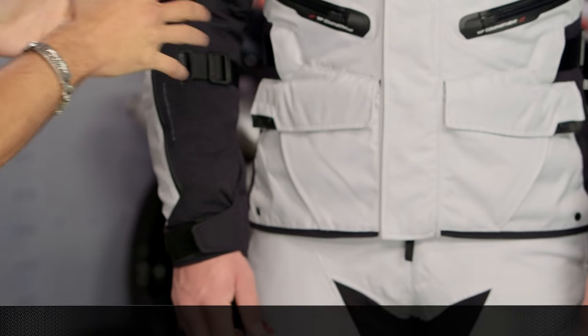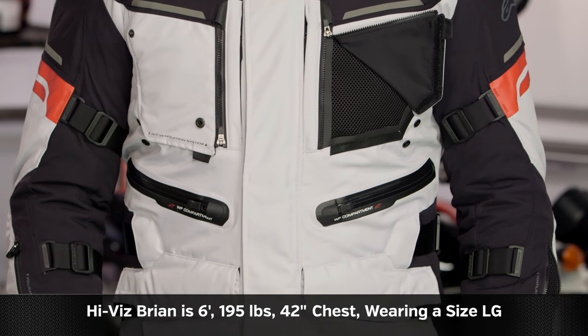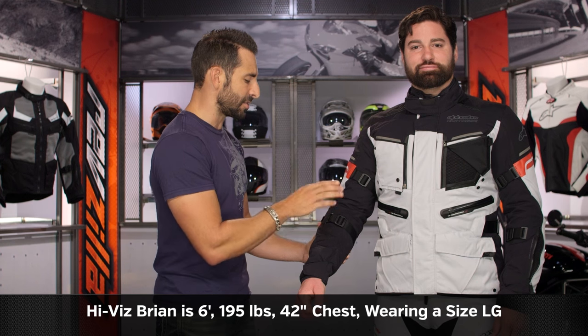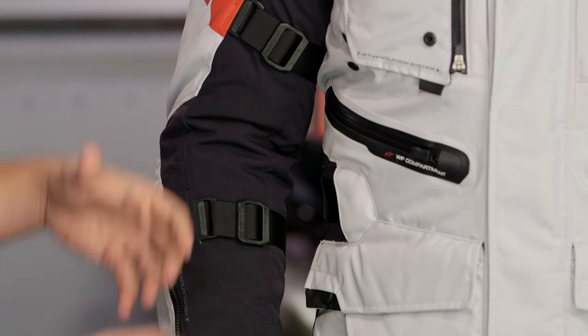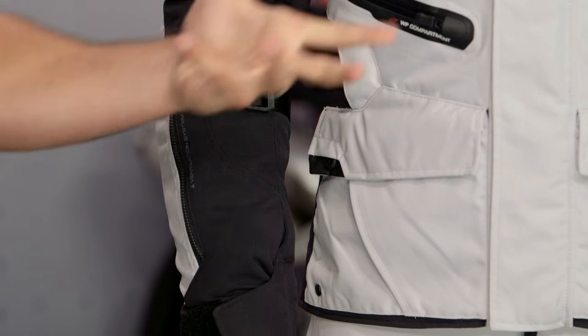They've addressed some of our gripes and things we thought were conspicuously missing from the original Valparaiso version 1. On sizing: Hybris Brian to my left is 6'1", 195 lbs, 42-inch chest, athletic build, wearing a size large. There's an adjuster at the forearm, bicep, and waist. The fitment scheme is less baggy touring — it's a little more adventure athletic. The previous version was baggier.